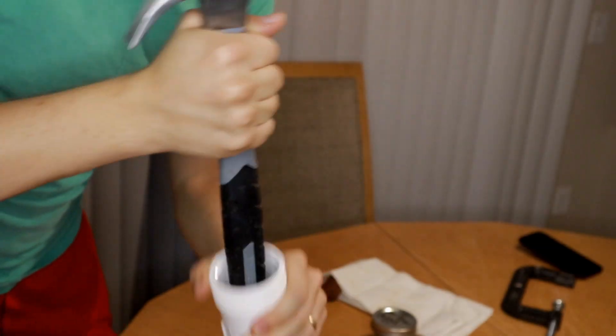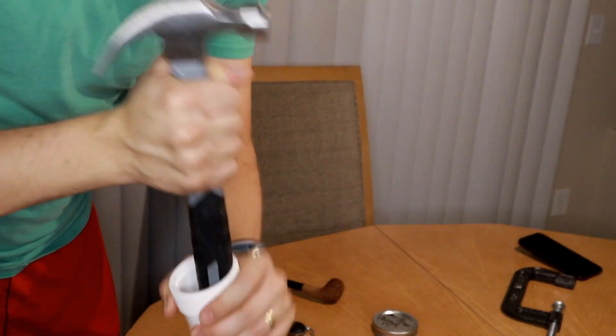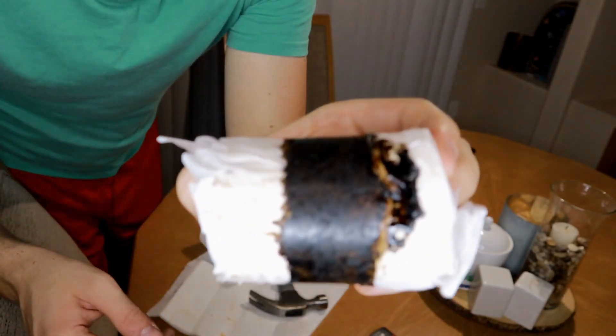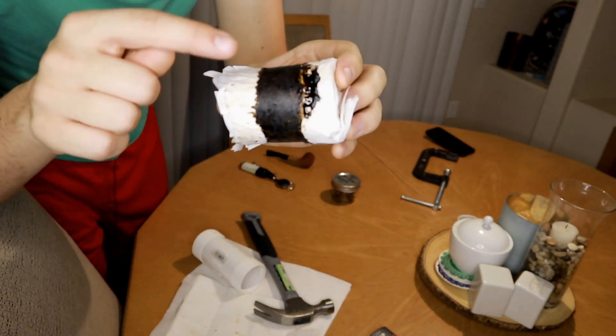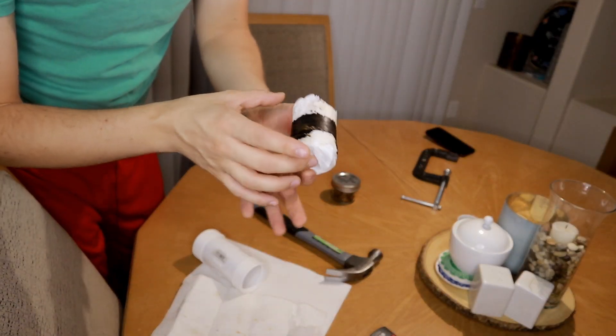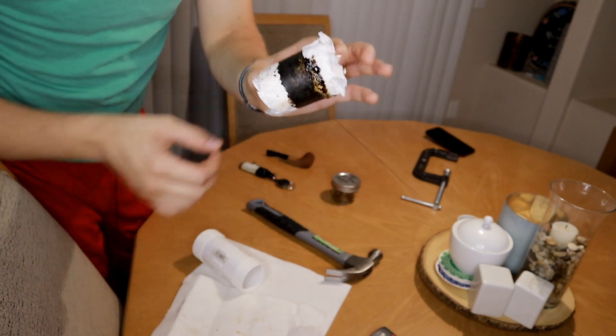All right, so here I'm just going to pound out the bottom. You're probably going to make a mess, so get lots of paper towel because it's probably going to be dripping everywhere. All these tobacco juices come out the sides, so you're definitely going to want gloves.